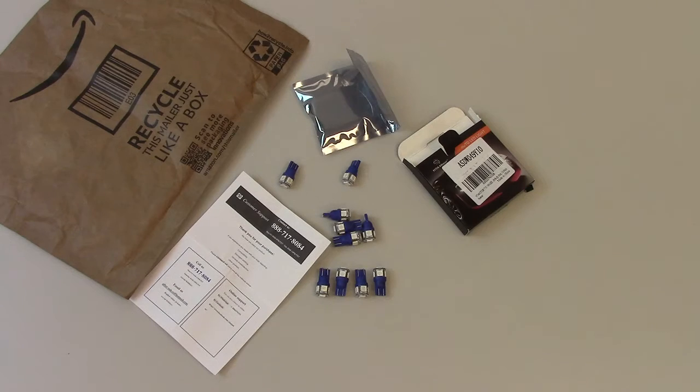So there you have it — 194 LED lamps from Amazon. Pretty cool.